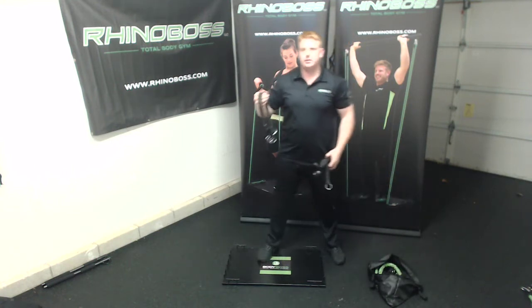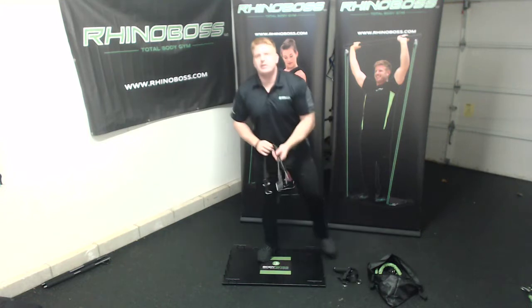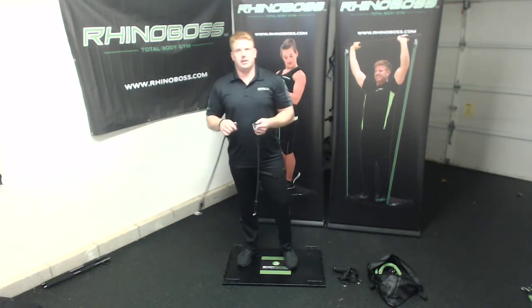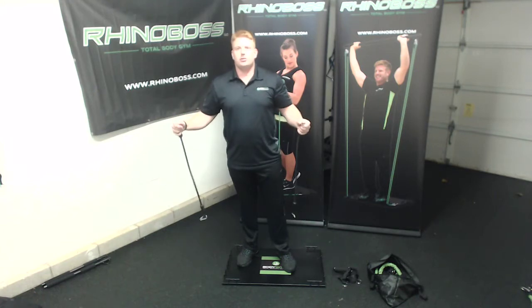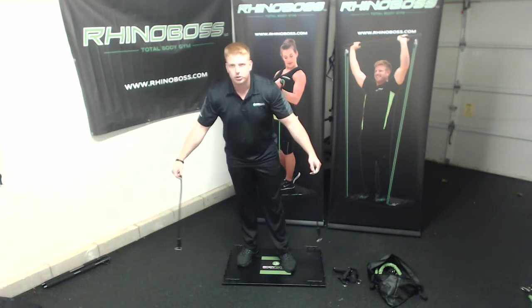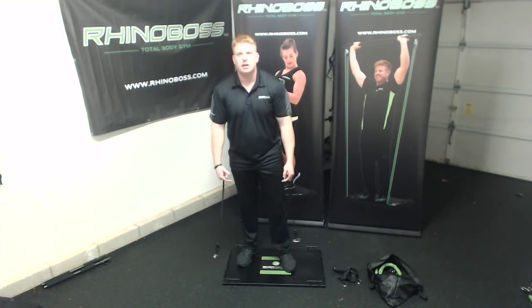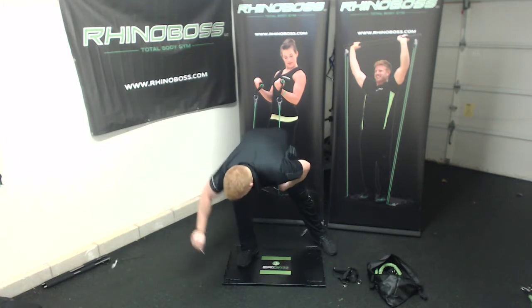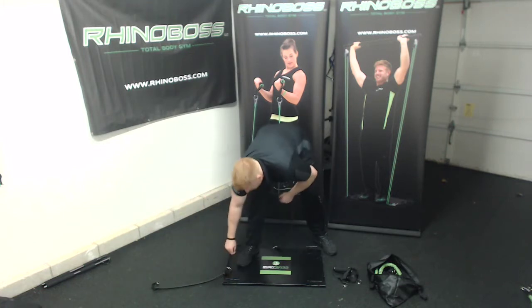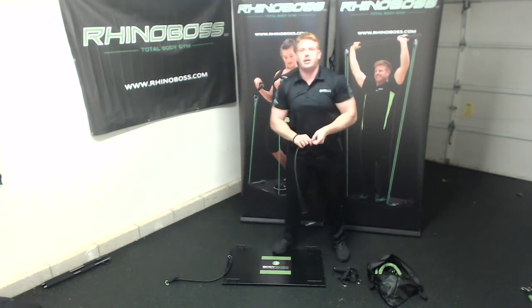You're going to want to get a set of bands and then also your handles. The primary setting you want to set this up in is setting 24 — that's through goalpost two. So you can see on your base it's through goalpost two and clipped into four. You're always going to keep it the same on either side, so 24.